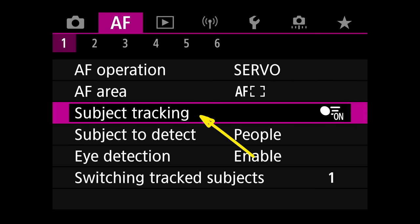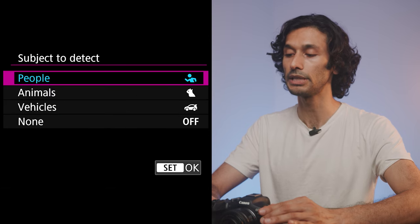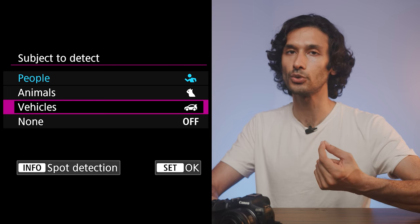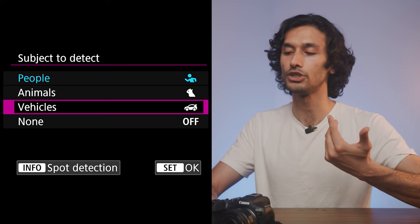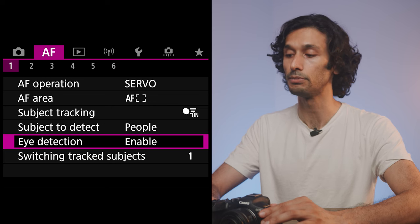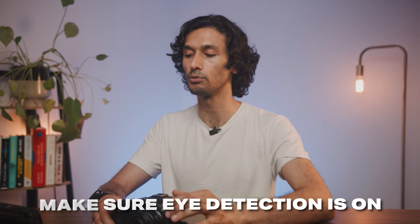Turn on Subject Tracking in the AF menu and make sure it's enabled. Below that, Subject to Detect lets you choose People, Animals, or Vehicles — this makes your autofocus more reliable by focusing only on your intended subject type. Eye Detection is also really important: it keeps focus on your subject's eyes rather than drifting to their shirt or hair. Turn eye detection on, especially when shooting people.